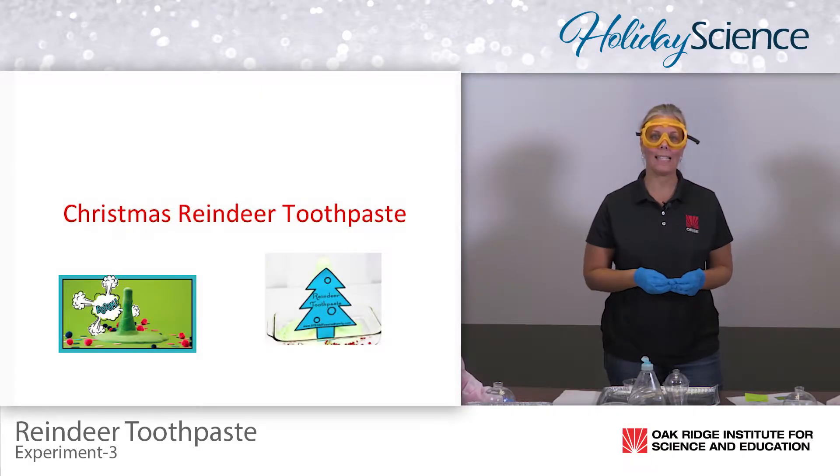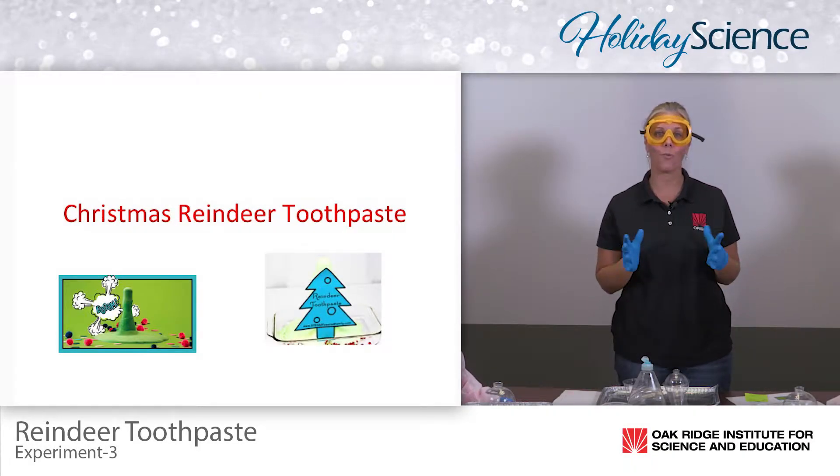Hello everybody and welcome to Holiday Science. Today we are going to make reindeer toothpaste.